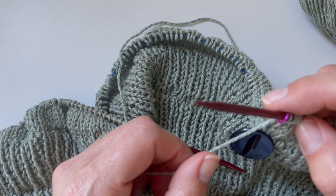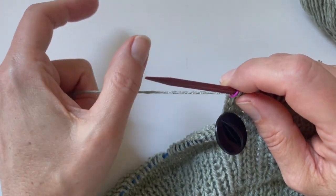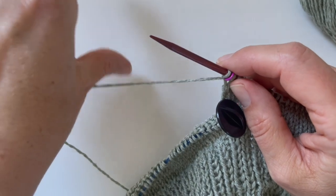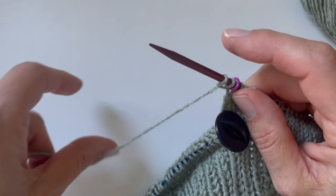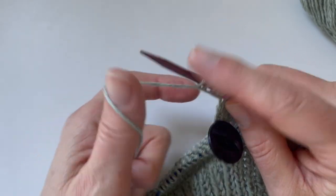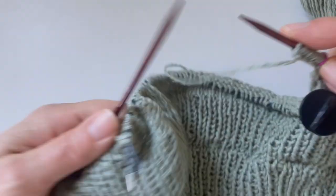I'm going to be doing the backwards loop cast-on. For my size, I'm casting on eight stitches. We're holding the yarn in our left hand, needle in the right, and we're going to wrap the yarn around our thumb to create a loop, go into that loop with the knitting needle, release that loop, and pull it onto the needle. Going around the thumb, through the loop, release, pull onto the needle. I continue until I have eight stitches, then double check them.